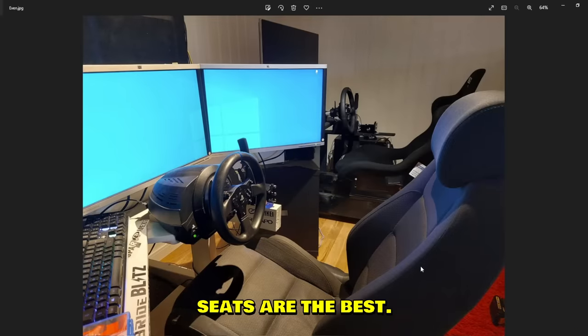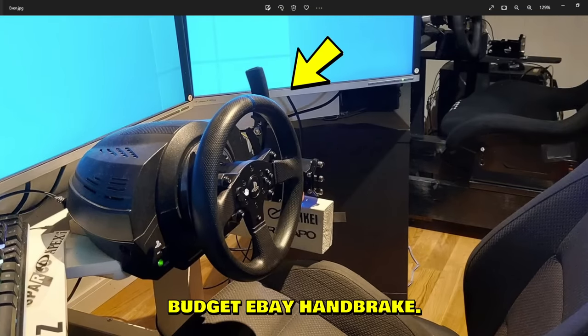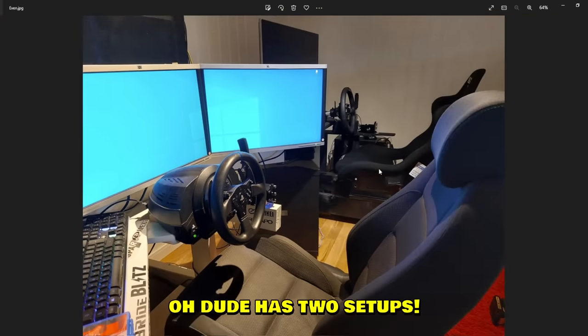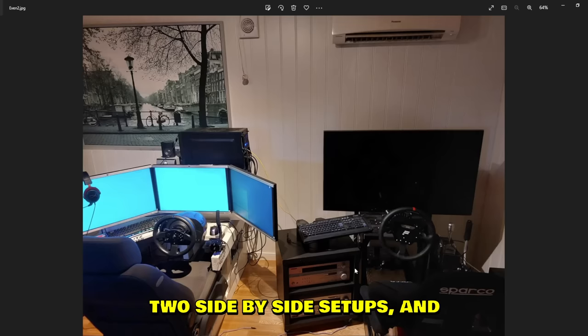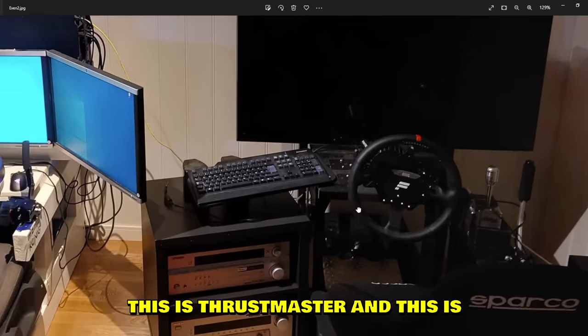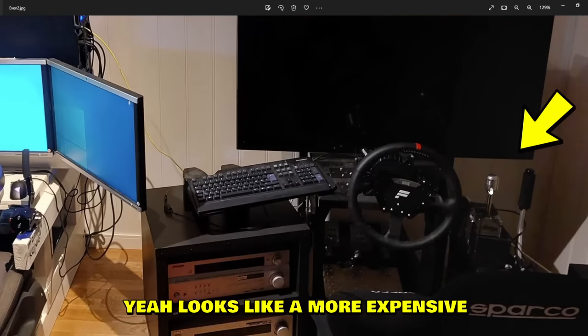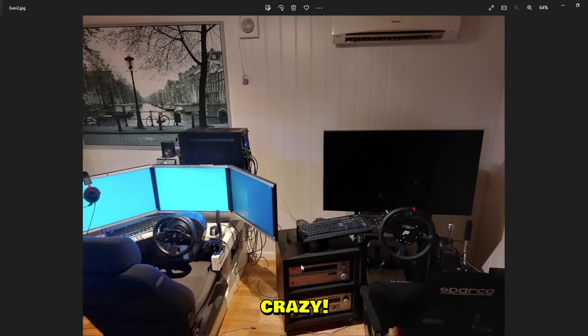Even sent us this setup — I love this seat. Real life car seats are the best. Thrustmaster T300 steering wheel and budget eBay handbrake, classic combo. And he has two setups side by side! The second one is even better — Thrustmaster and Fanatec with a sparco bucket seat. Looks like a more expensive shifter and handbrake over there too. Crazy awesome.